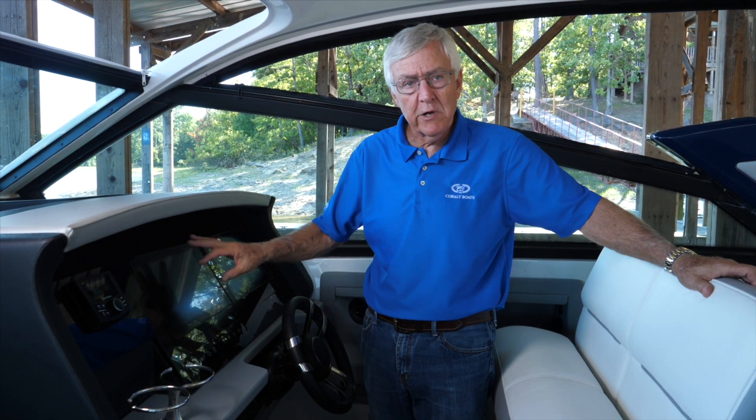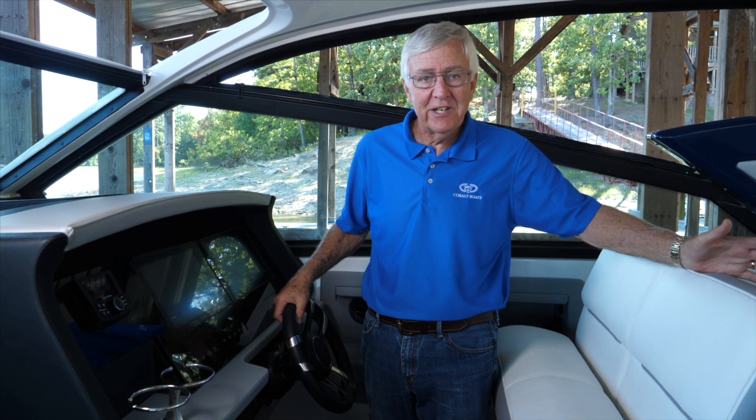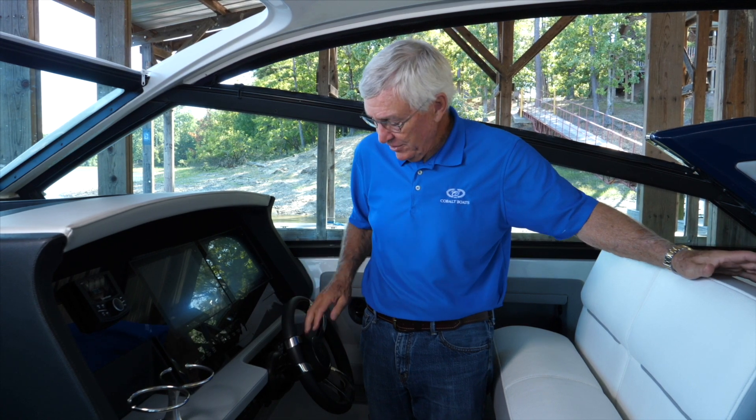We can switch whatever we want to wherever we want it. The first thing we need to do is, just like any computer, we need to boot it up — and we do so by powering on the ignitions.